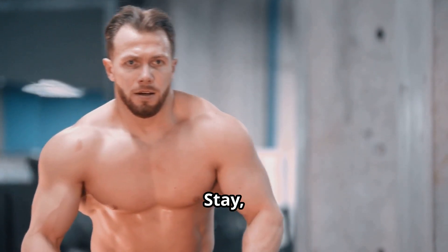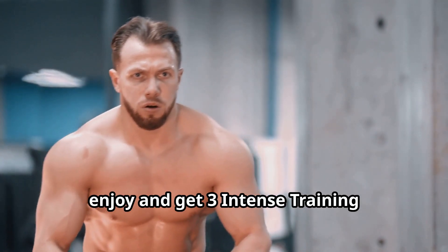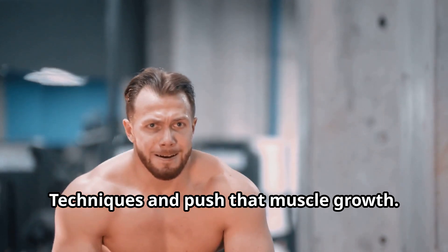Hey everyone, thanks for tuning in. Stay, enjoy, and get three intense training techniques to push that muscle growth.